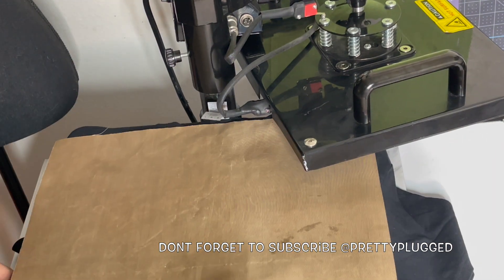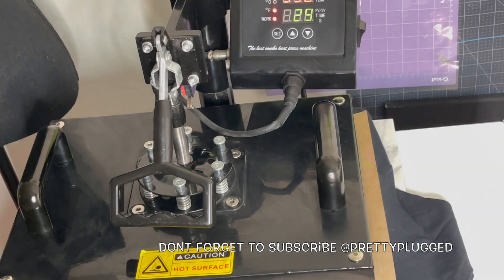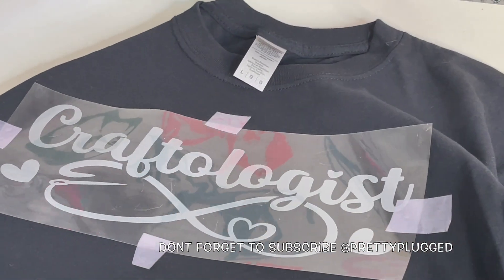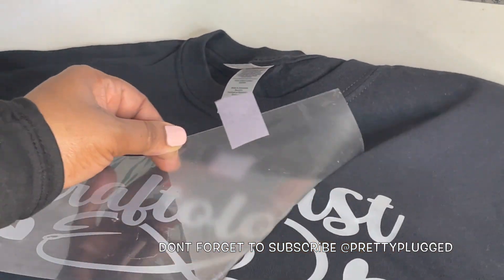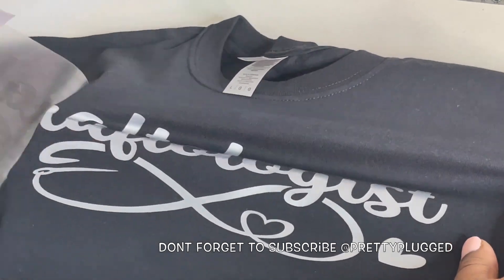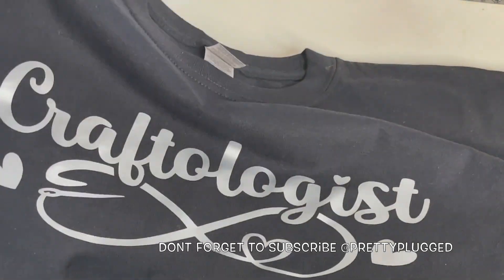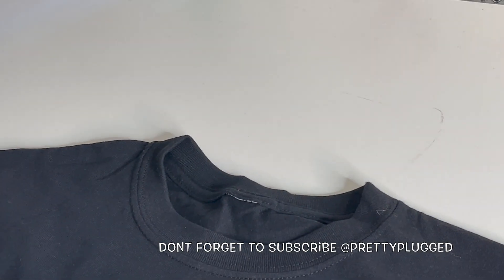Now I'm going to press the shirt at 350 degrees for 30 seconds. Now that the shirt has been pressed, I'm going to pull the vinyl off while it's hot. Some vinyls are hot peels and some are cool peels, so make sure you read the directions on the vinyl pack. Remember I told you earlier about the tear-away labels on the Gildan shirts — here I am tearing away the label and putting my logo that I cut with the Cricut machine.